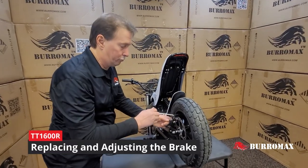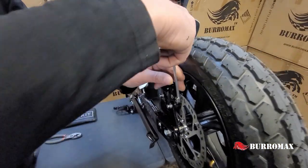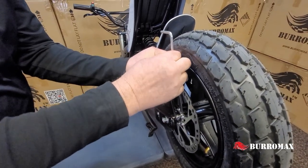We're going to remove these two screws — the two on the top here, this one and this one. Take those out and that will remove the caliper from the disc.